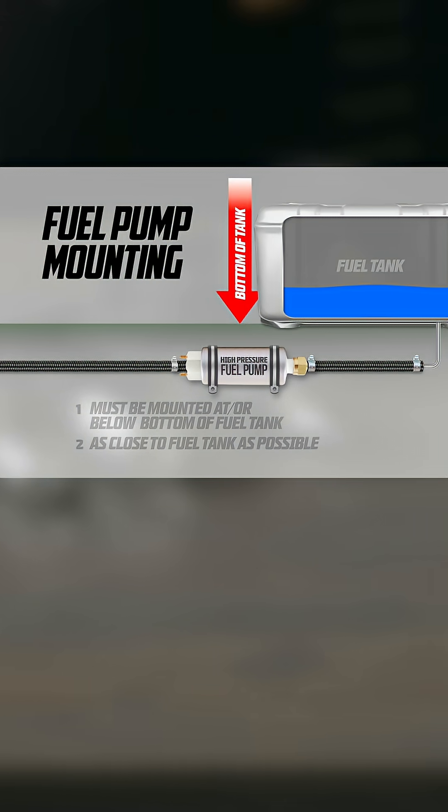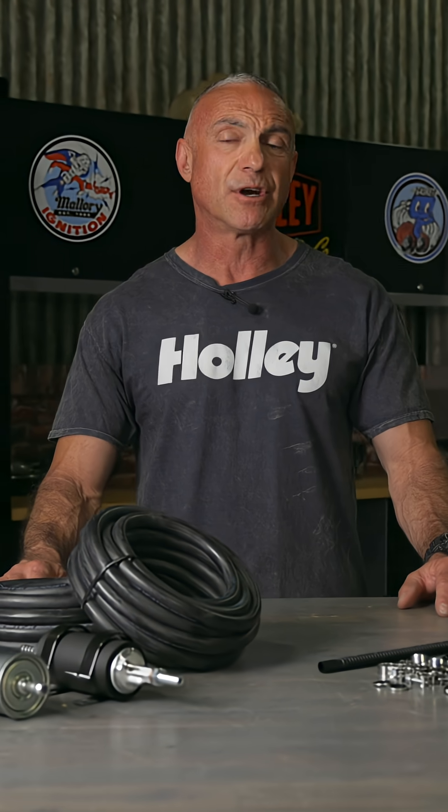It also needs to have a pre and post filter. If mounting the fuel pump below the tank isn't feasible, mount it as low as possible and perform a gravity feed test to verify functionality. This test will help determine if the pump can operate in the given configuration.